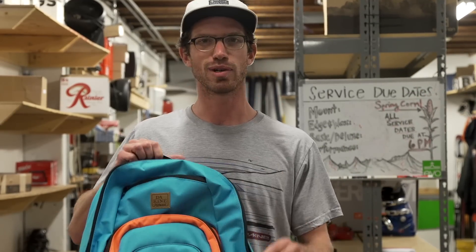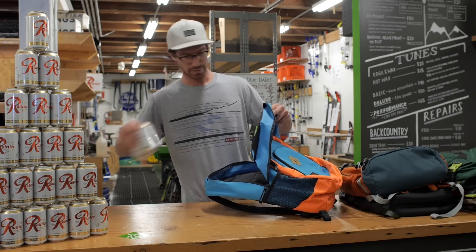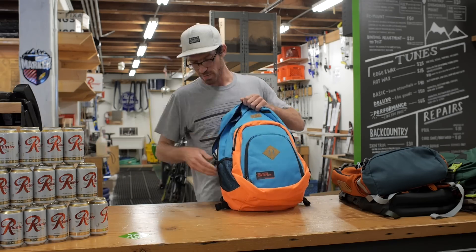This Dakine pack has an insulated cooler for obvious reasons. On top of that, it will fit 30 beers.